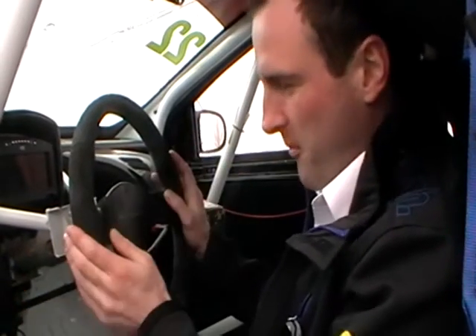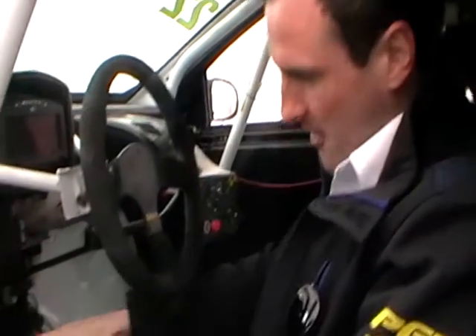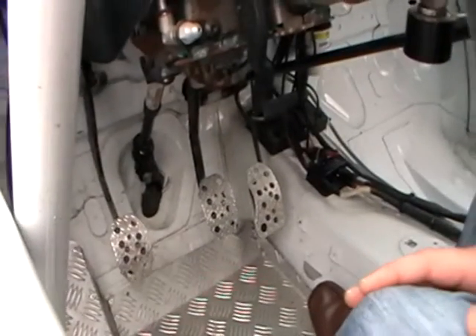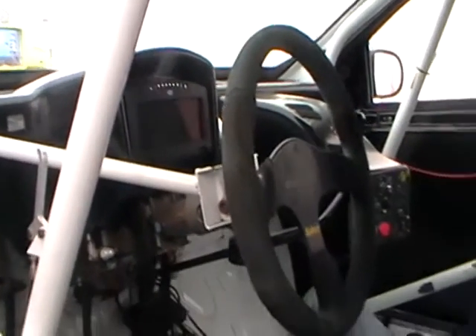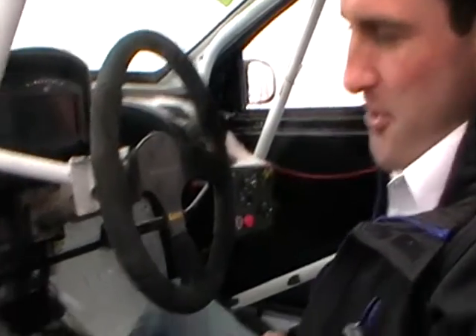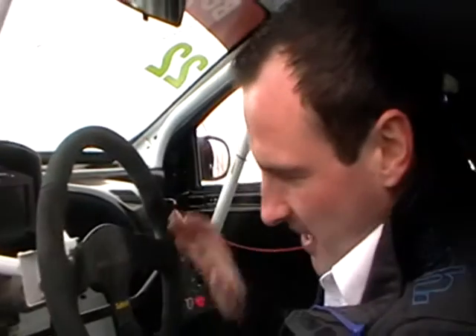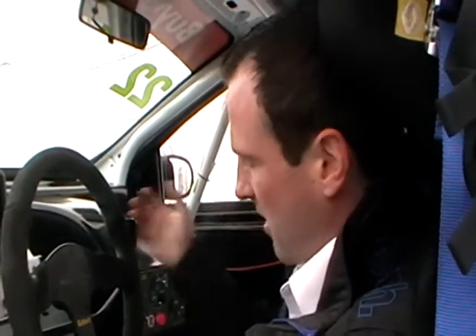To start with, we've got our basic controls. Down here we've got our three pedals as per a road car. The difference with the Clio Cup car though is we don't use the clutch when we change up gear. We just pull the gear lever here towards us, but we do use the clutch when we change back down the gears again. That's our little difference with the gears compared to the road car.